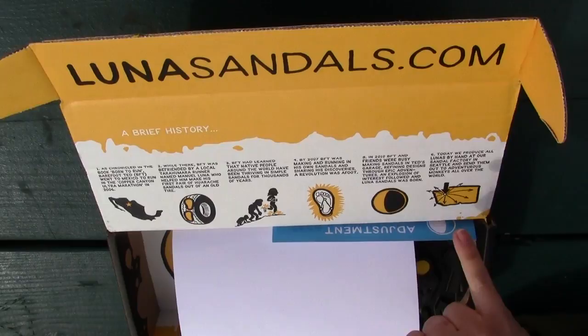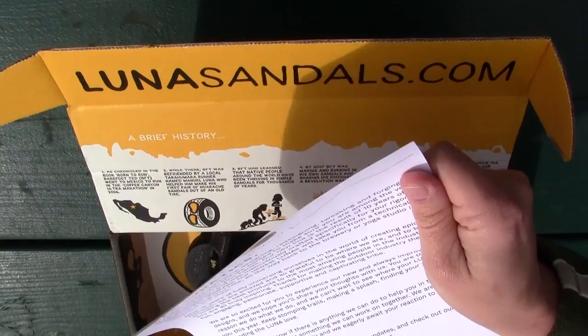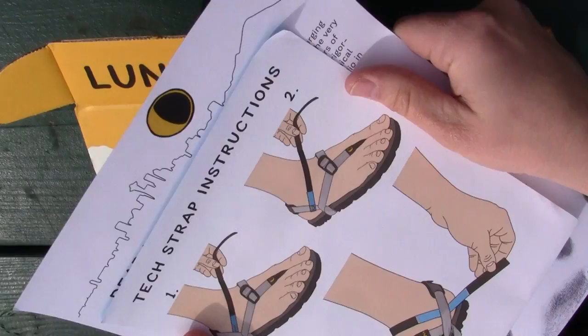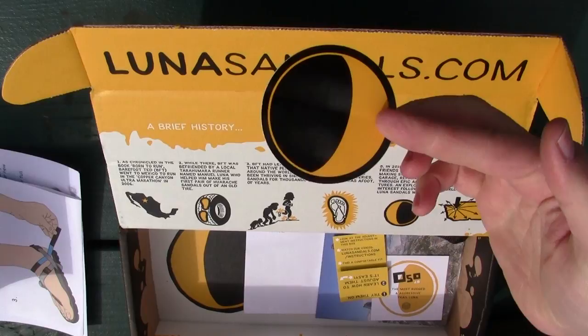They also include a nice Lunatics welcome letter, actually signed by Barefoot Ted, which is pretty cool. Made in Seattle. It tells you how to set up the tech strap. Here are the sandals right here — they give you a cool Luna sticker. This is the Oso 2.0.